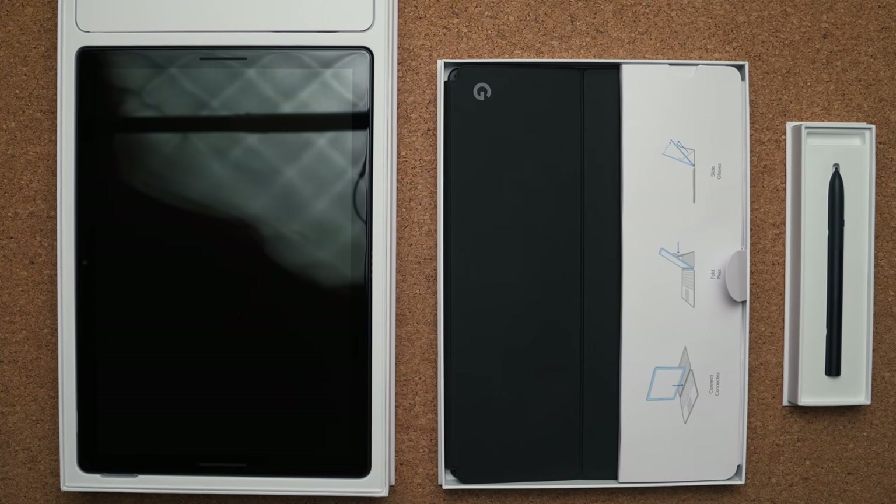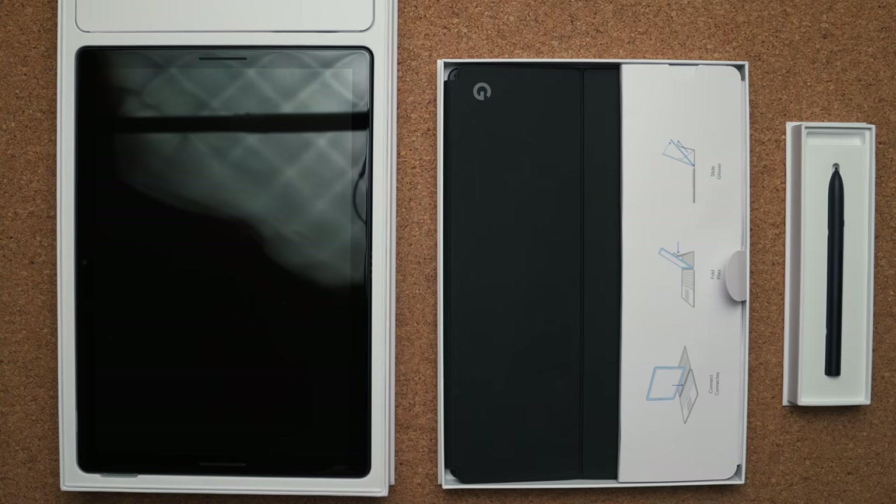Here is the brand new Google Pixel Slate. If you buy all three of these things, it's going to cost you $1,300: $99 for the pen, $200 for the Slate keyboard, and $1,000 for the i5 model of the Pixel Slate. That's a lot of money for a Chromebook — most of us are used to cheap Chromebooks under $500. But if you want the best of the best, it comes from Google, and that's exactly what it's going to cost.